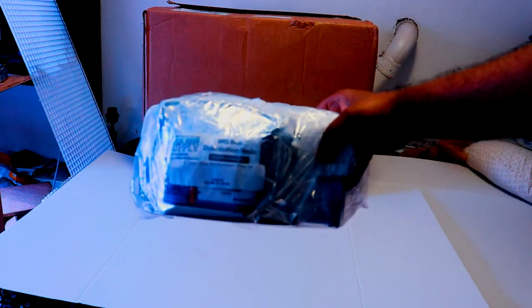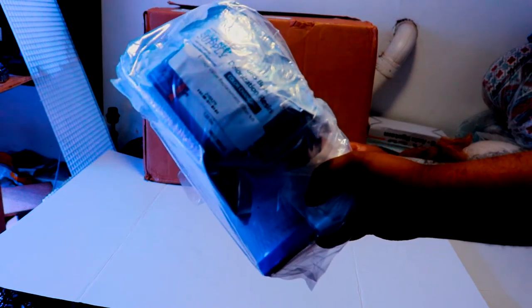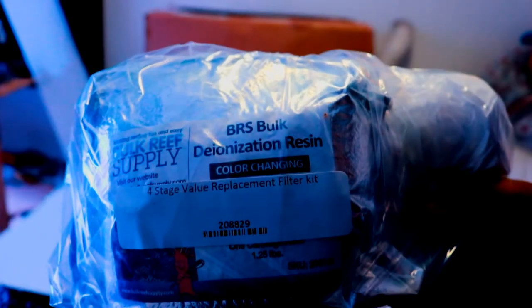Today they finally made the delivery. The first thing you're seeing is a filter kit for my four-stage BRS Value RODI system — I had to replace it, so I got this one. I just want to show you guys that since we're unboxing everything, but it came in on a separate shipping. Let's put that aside and get into the main box.